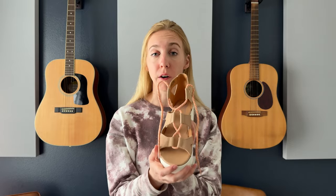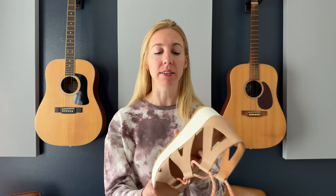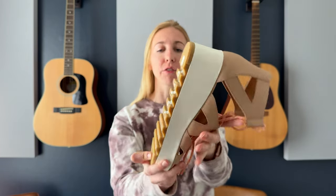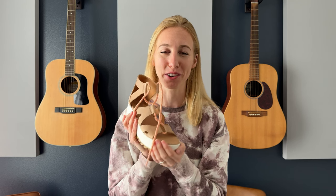They're super comfortable, and because they're Sorels, they come with a really grippy bottom so you don't have to worry about slipping ever. They just have a lot of traction too, so they're practical, they're cute. I love them. I highly suggest that you buy a pair and try them out for yourself too.